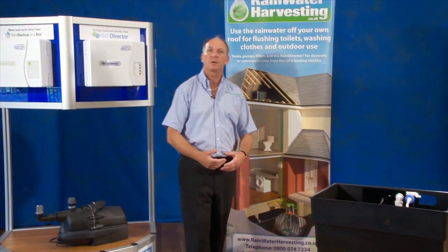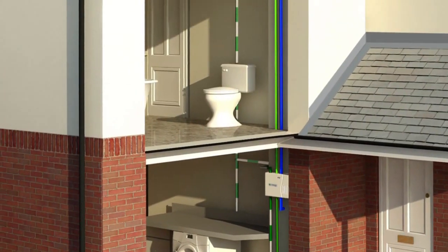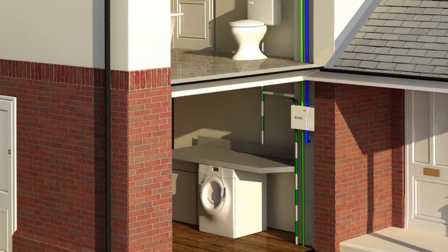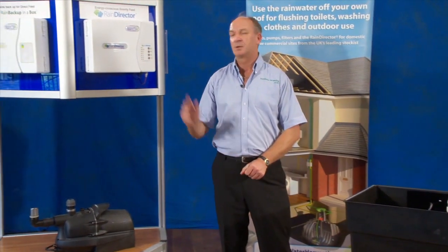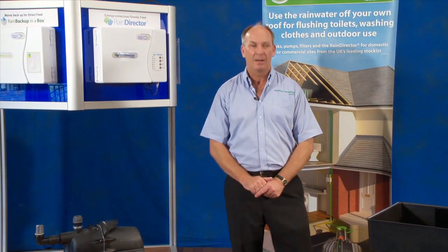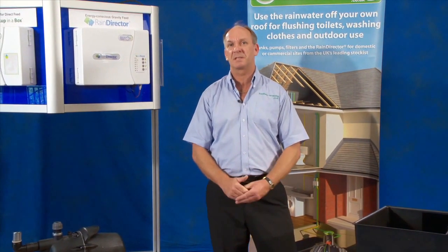How does the system work? Well, quite simply, we're going to pump rainwater from the underground tank through the control panel all the way up to the header tank in the loft. This then gravity feeds down to both your toilets and your washing machines, until the water gets to the lower sensor in the header tank. This will then send a signal to the control panel to say it needs more water. The solenoid valve will open up, the pump in the underground tank will detect a drop in pressure and start pumping, and fill up the 91-litre header tank. When the water reaches the upper sensor, it sends another signal to the control panel to say it has enough water — stop pumping. The solenoid valve shuts, the pump pressurizes itself and waits for the next demand.